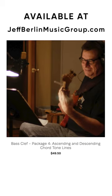Package four are chord tones. Chord tones are the simplest form of soloing to begin with, and they all connect to the right note, because every note that you resolve to with chord tones is the right note. That package is terrific.